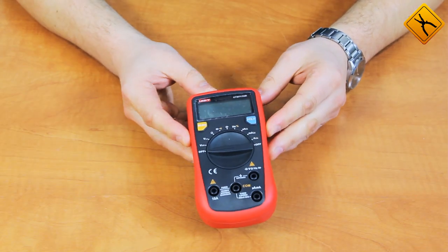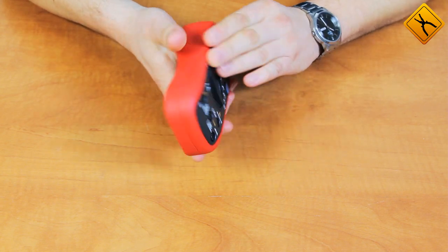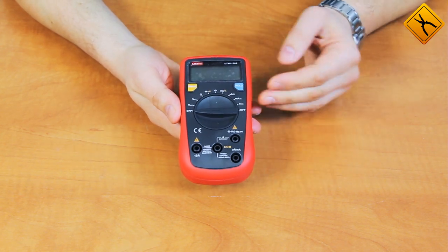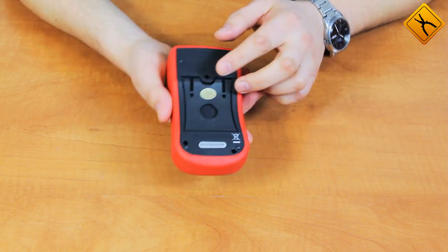The multimeter is very compact and it is made of high quality materials which feel nice to the touch. The sides of the housing are made of rubber. On the front of the instrument you can see the display, controls, and measurement terminals for the test leads.